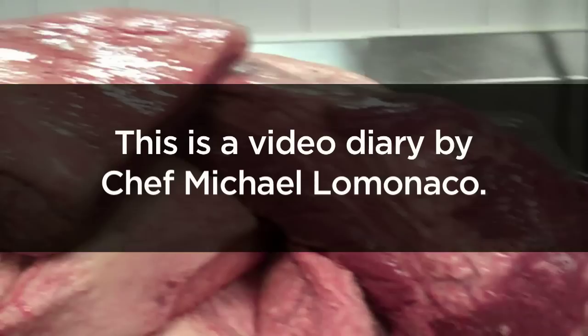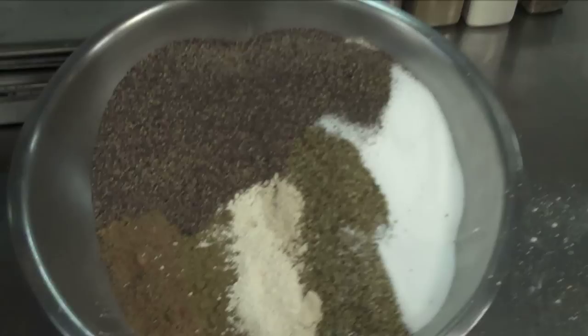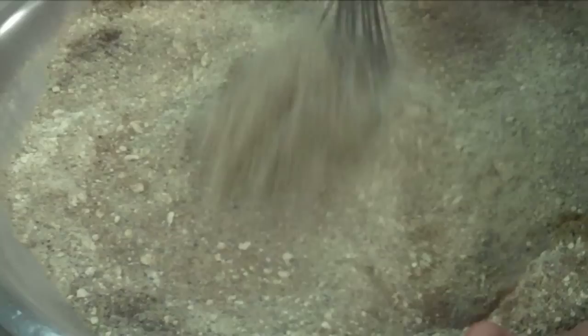Beef brisket, 124 pounds. In go the spices with a spice rub for our beef brisket. Not done yet, not finished yet, and there you have it — brisket spice rub.